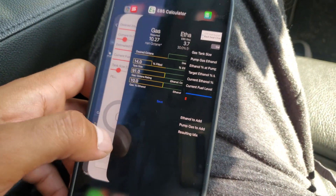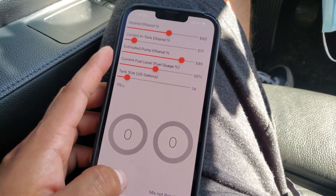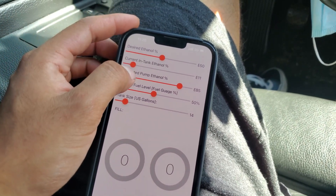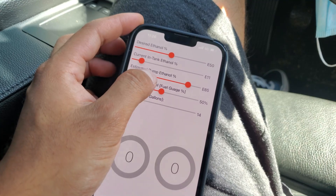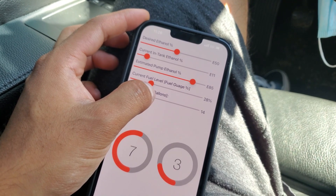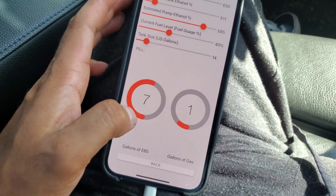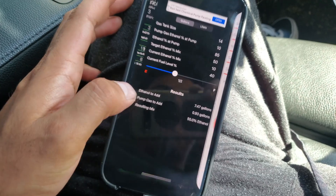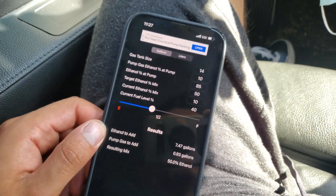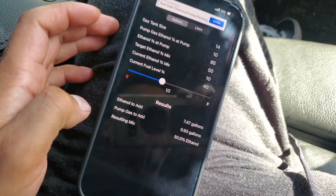Click done and it says: ethanol to add — 7.47 gallons — and pump gas to add — basically 1 gallon. Comparing this to the other app, which reads the ethanol sensor automatically, with the same inputs of E50 target, 40% fuel level, and 85% pump ethanol, it comes out to about the same: 7 gallons and 1 gallon. I like that the second one is more precise, but just round up or down — I'd say round up to be safe.